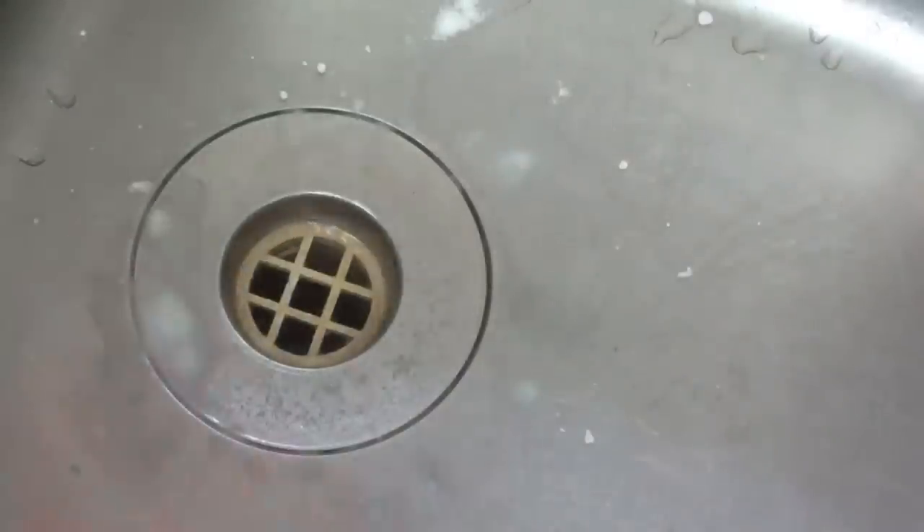It's going to fizzle away for a while. We're going to leave it in there for five minutes, which will give it plenty of time to do its thing and clean up the inside of your drain.